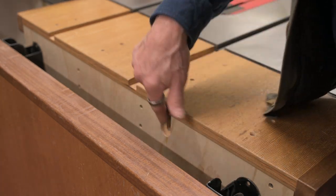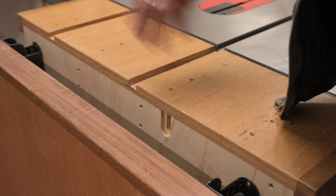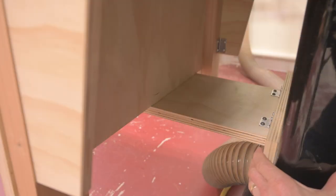I know I'm going to get comments on what that is — I repurposed this piece of plywood, and that piece happened to be left over from that repurposing.